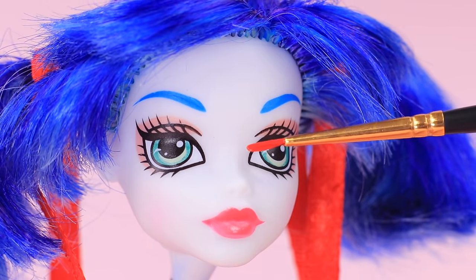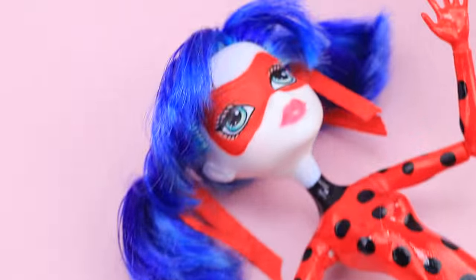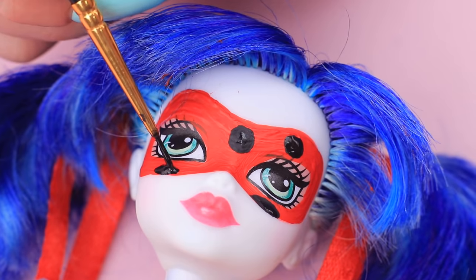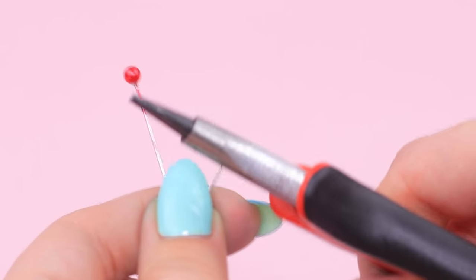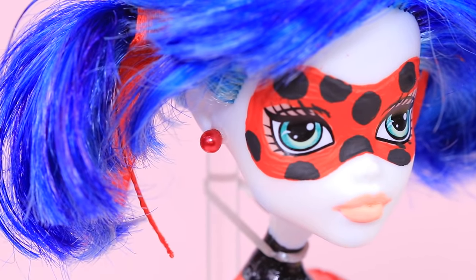Let's do some makeup and draw a mask for Ladybug! Use a paintbrush to apply red acrylic paint, add some black dots with a brush, and paint half dots with a modeling tool. Take a red sewing pin, cut off the top part, and use that as an earring. Ladybug's talisman is ready!